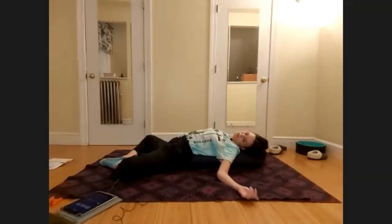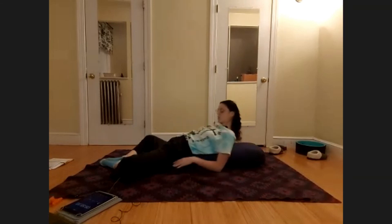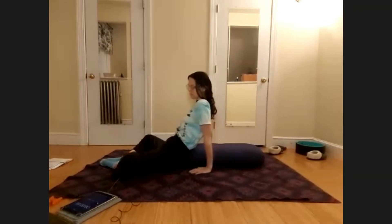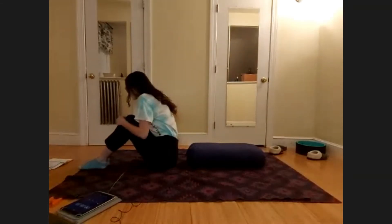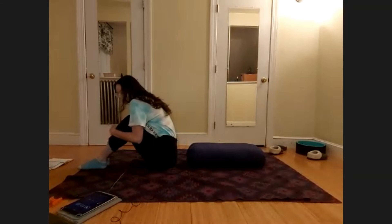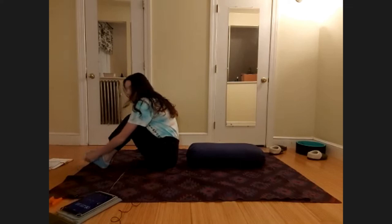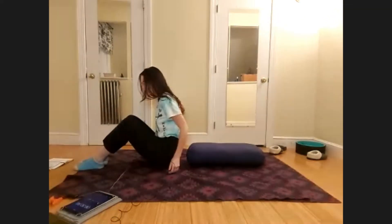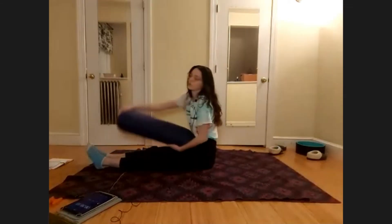Very gently, as you feel ready, bring the arms back alongside the bolster and start to bring your elbows back underneath the shoulders, coming up onto the hands and walking the hands closer to your feet. Grabbing the outsides of the knees, bring them in together and give yourself a big hug. Pause here, countering the spine. Then go ahead and straighten out your legs, scoot your seat back, and bring the bolster now in front of you on top of your legs.